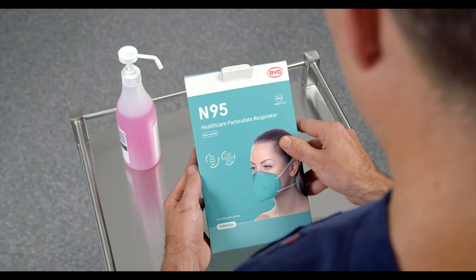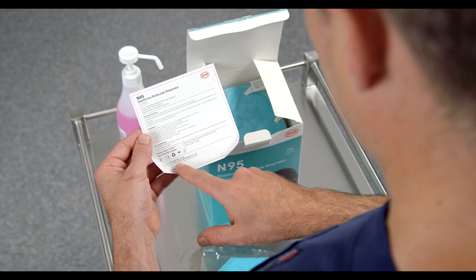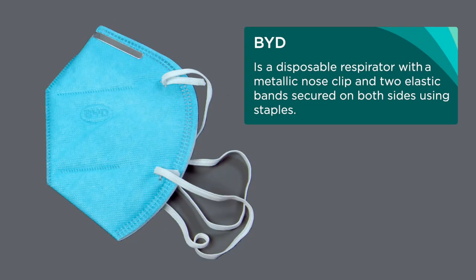This video does not replace the need to check the manufacturer's instruction for use. The foldable N95 particulate respirator, for example BYD, is a disposable respirator with a metallic nose clip and two elastic bands secured on both sides using staples.